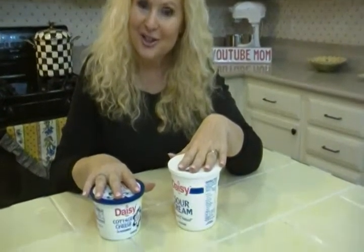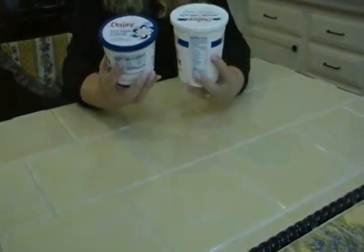Hi, I'm Joni Hilton, your YouTube mom, with a great idea for you for two items we keep in the fridge: sour cream and cottage cheese. You could also do this with yogurt, and here it is.